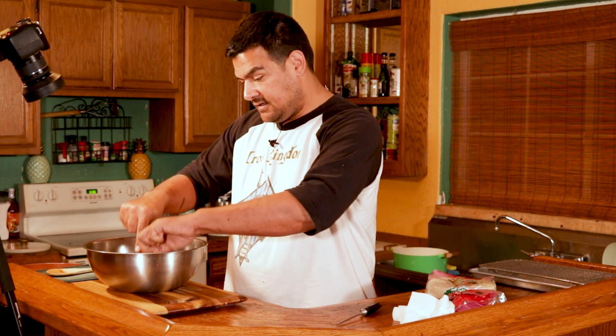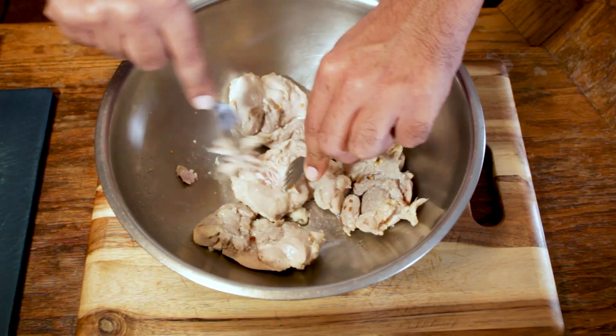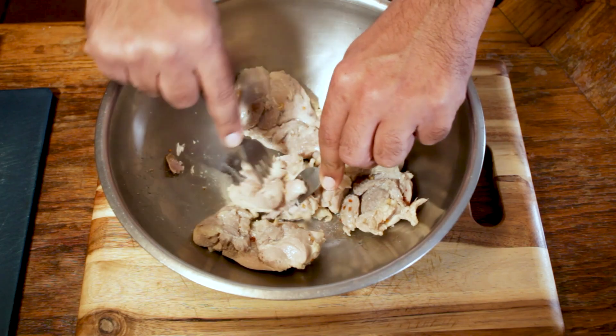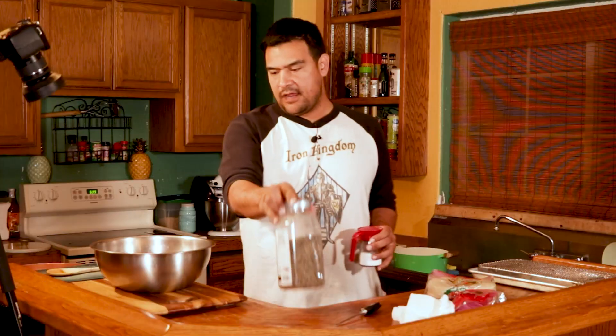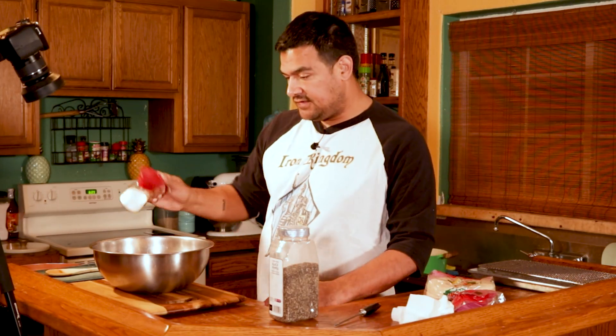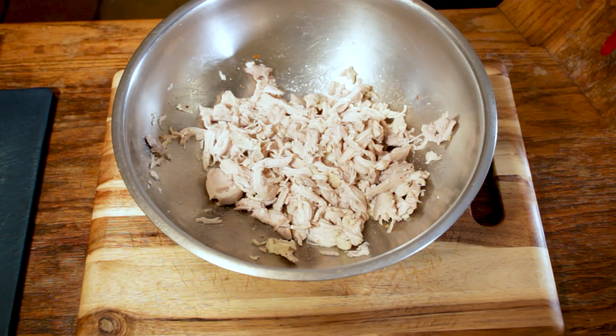Now that our chicken's boiled and our sauce is going, I'm going to take this time to start shredding our chicken. I'm going to use two forks and gently pull the chicken apart — it should be really easy. After you've shredded your chicken, you want to season it with some salt and some pepper.